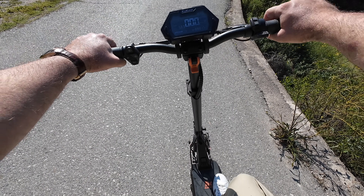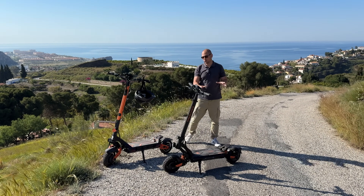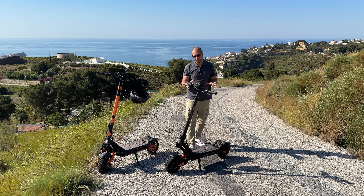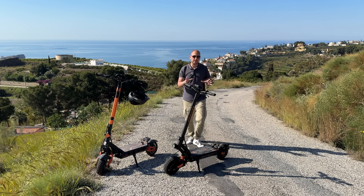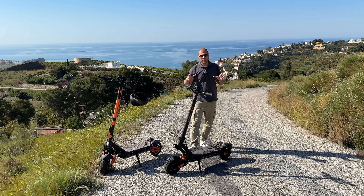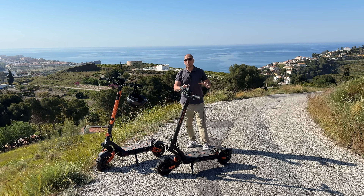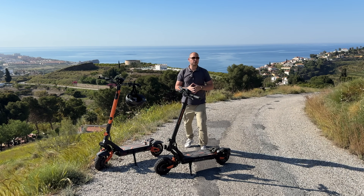So that's how the Kukirin G2 Master works. To quickly conclude: considering the price, this scooter offers a lot of value. I don't think you can find anything else offering this much power and this level of braking performance at the same price. You get plenty of power, front and rear suspension for bumps, great brakes, and great battery life. The charging time is a downside at about 10-11 hours, but overall this scooter offers really good value. As always, there will be a link in the video description. Thanks for watching and I'll see you in the next one.